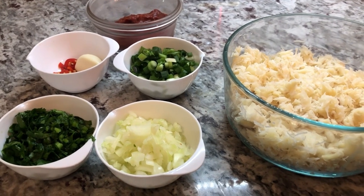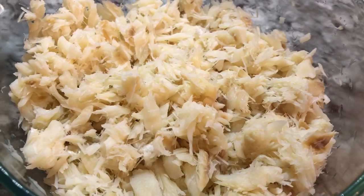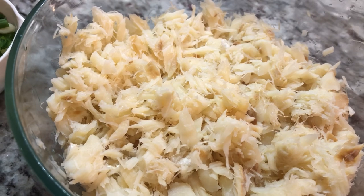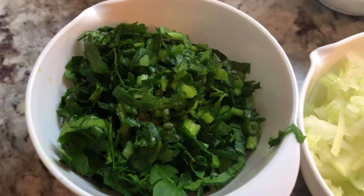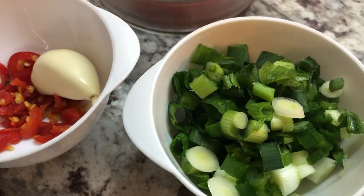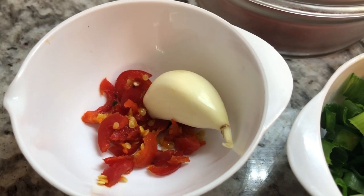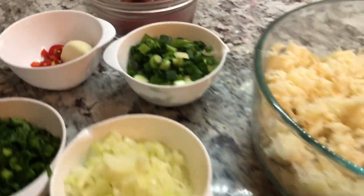For our salted fish preparation, I have the salted fish here. After finishing boiling it, I rinsed it out two more times with regular room-temperature water and loosened it up a little so all that salt hiding in between is removed. I have here onion finely chopped, flat leaf parsley finely chopped, green onions finely chopped, wiri-wiri pepper for flavor, a clove of garlic, and some tomato paste. Let's put this salted fish together.